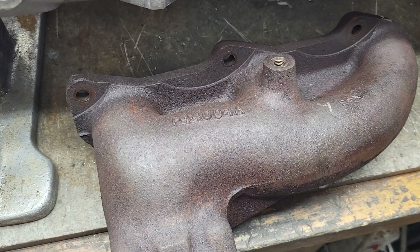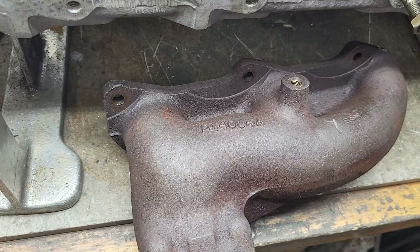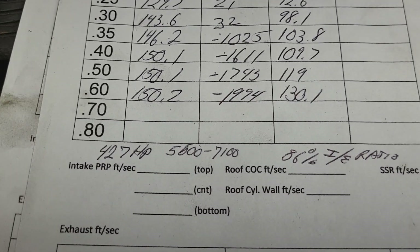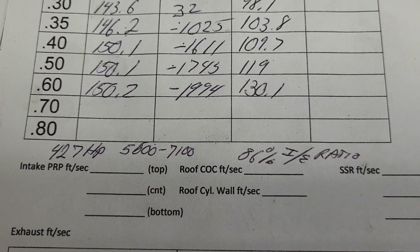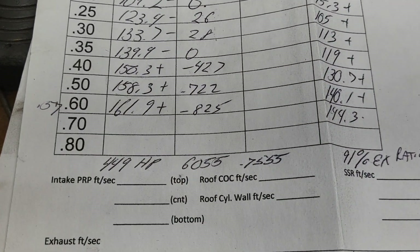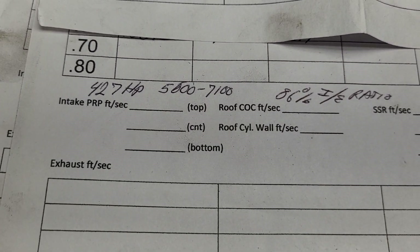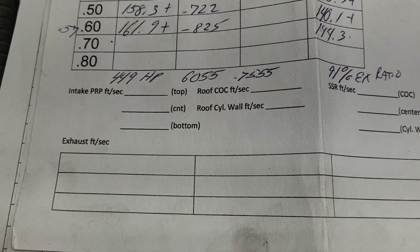Mark mentioned a racing team that actually separated these manifolds and built a collector right into it, but it looked completely stock on the outside. The dead stock head run through Wallace calculators says it's good enough to make 427 horsepower, with a power band between 5600 and 7100 RPM, and an 86 percent intake-to-exhaust ratio at 0.500 lift. The ported one gained some horsepower - RPM range went up a little at both ends - and the exhaust ratio is now 91 percent going through the manifolds.